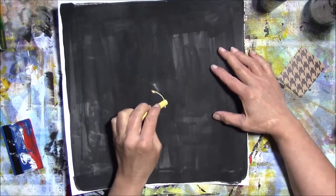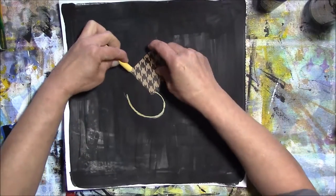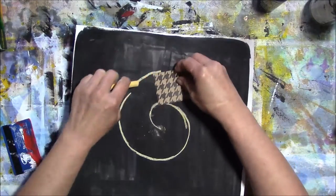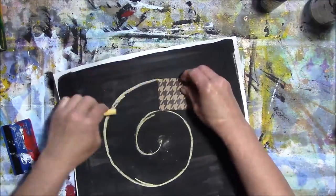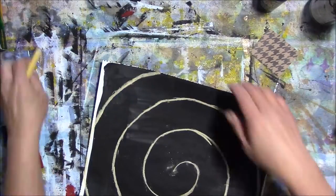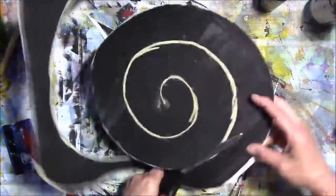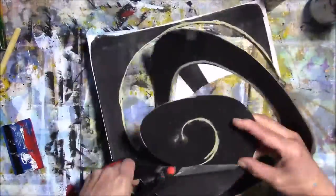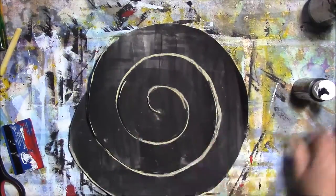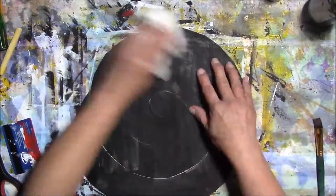I'm using chalk to mark the center and starting a semicircle, using a piece of paper that's two inches in width and just going around marking off the edge of the spiral. Then I cut it out, clip off the corners so all the corners are gone, and take a damp rag to wipe off those chalk marks.